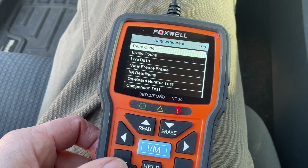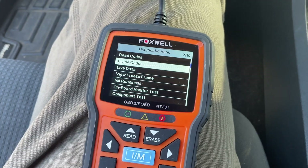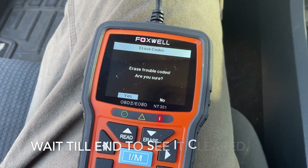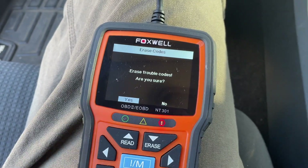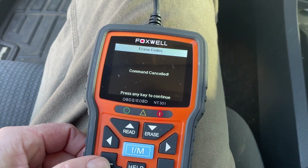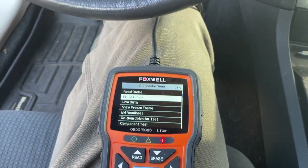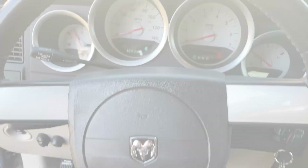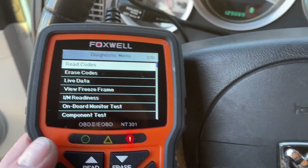If you want to just erase the code because you know it's nothing, all you do is go down here to Erase, and you can erase all trouble codes — that will wipe your dashboard. I'm not going to do that yet because I actually want to fix the issue first. But that's it guys, thanks for watching. Check out my other videos for full details on these devices and how to do the fixes. Here's a quick clip to show you how to actually clear the codes if you need to.